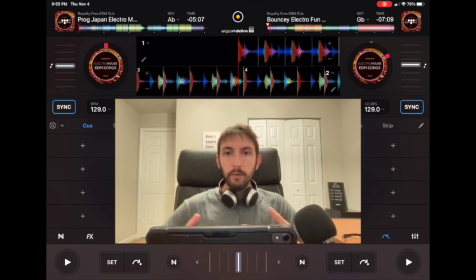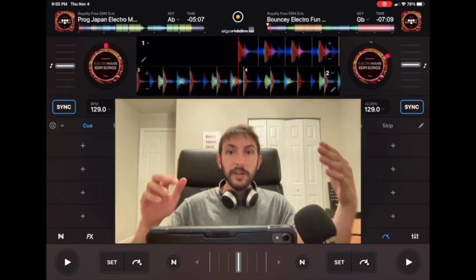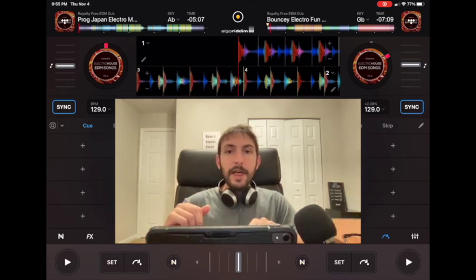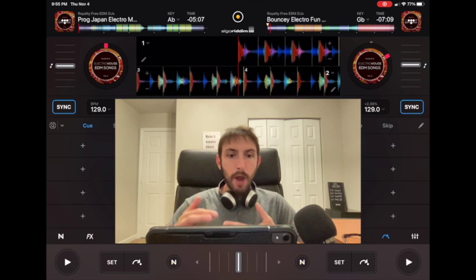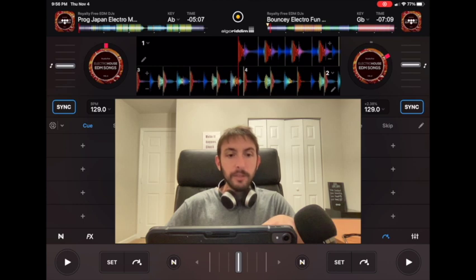The only thing you really need to know is: if the waveform is thinner and smaller, that means the sound is going to be thinner and smaller — think vocals, hi-hats, and intros. Then where it gets bigger, that's where the boom boom boom and the bass is. In EDM music that's where the drop will be, and hip-hop music also has different types of beat drops, but it'll be easy to know where the drop is. On this song loaded in the left deck, if you look at how it starts, it's very thin and a light blue.